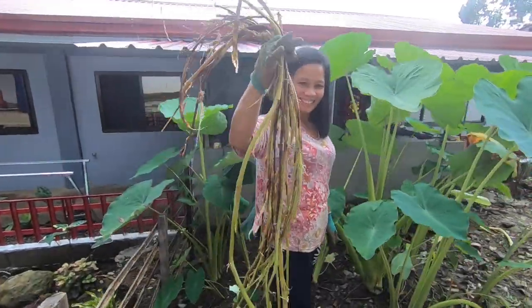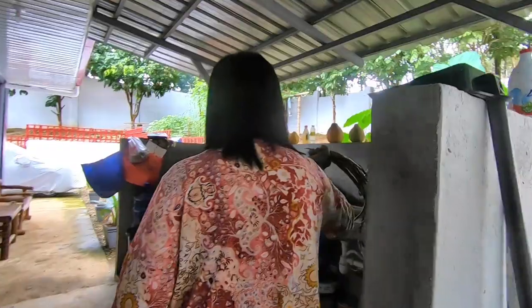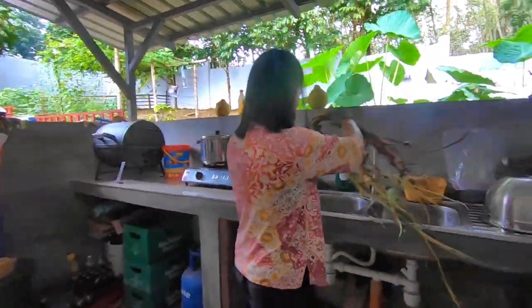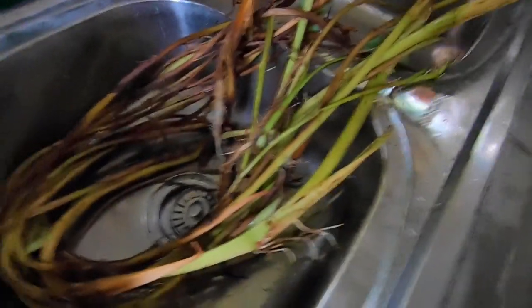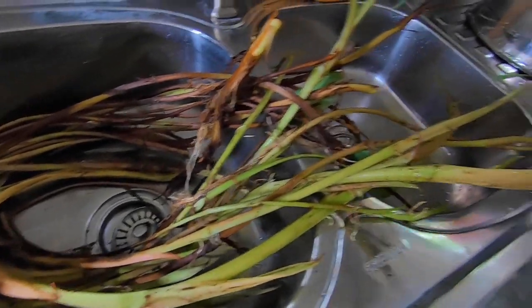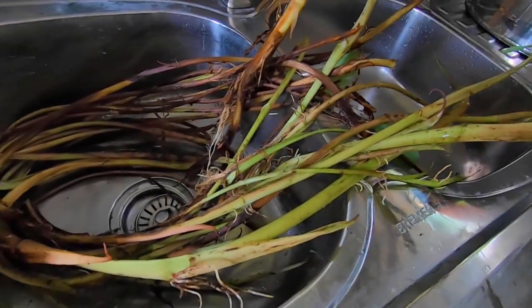This will be for lunch. Beth will prepare it from the dirty kitchen — it's actually a little bit dark in here. There are our taro vines; we call it Takwai in Visayan.